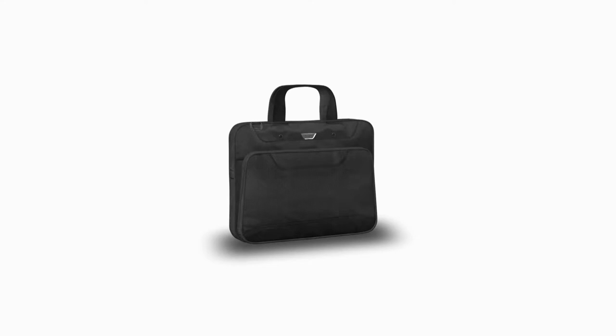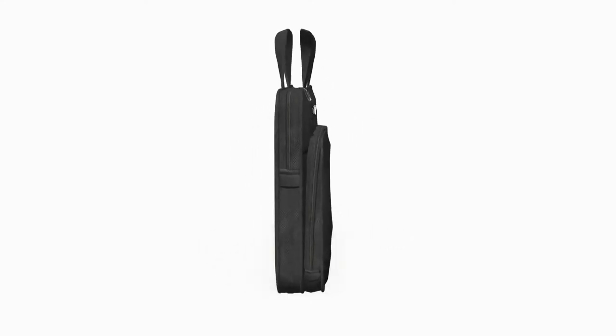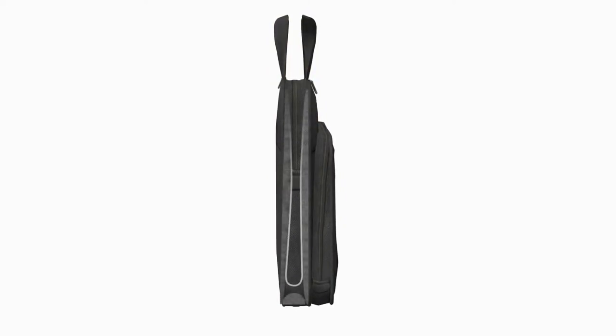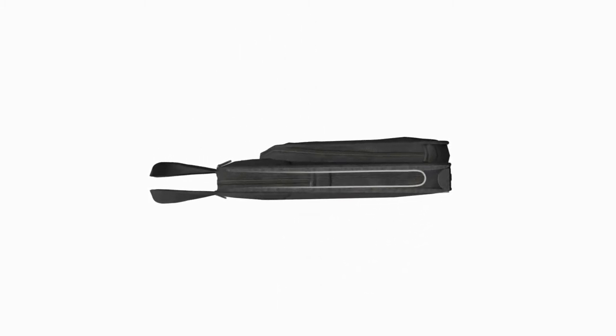The Safeport Suspension System adds greater protection for your Ultrabook or thin laptop while helping to maintain the case's thin profile. It's designed to suspend your thin device within the laptop case. Constructed from durable materials that give without bouncing, this system prevents your laptop from striking the bottom of the case in the event of a drop. The sling also folds flat, minimizing the size and weight of the case.